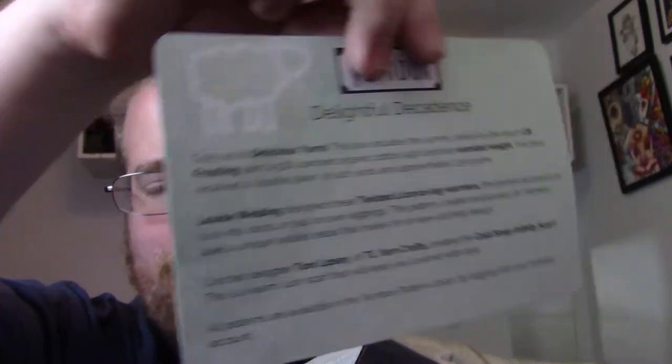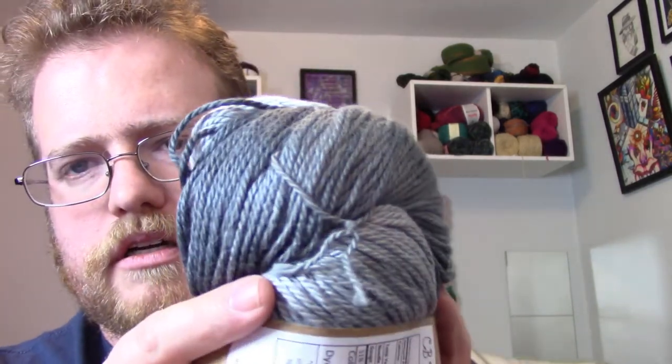It's called Delicious Yarn — there's a nice little info card about it. It's made from cotton and bamboo, so I got a double skein. Let's take a look. It's 400-something yards — actually 420 yards. It looks like it goes from dark bluish-gray to light gray, which is awesome.